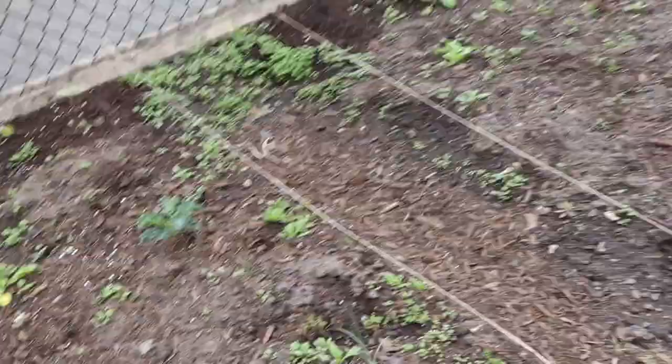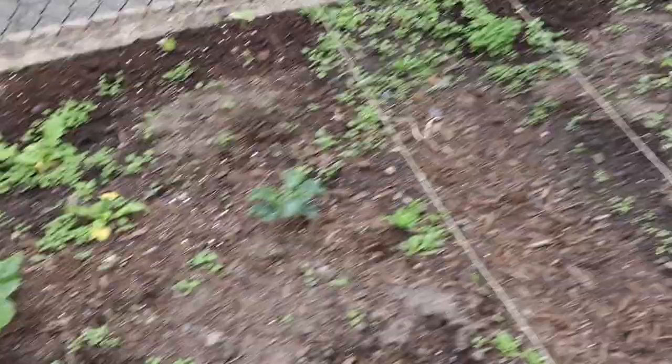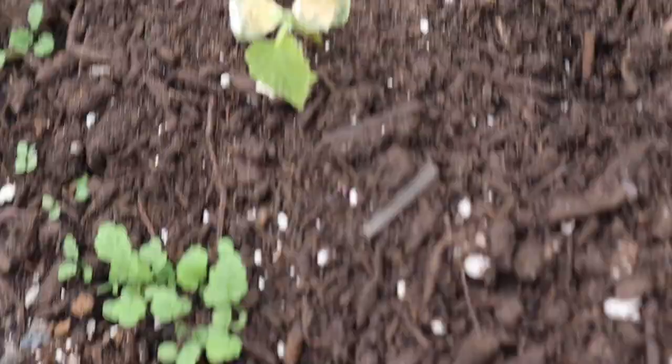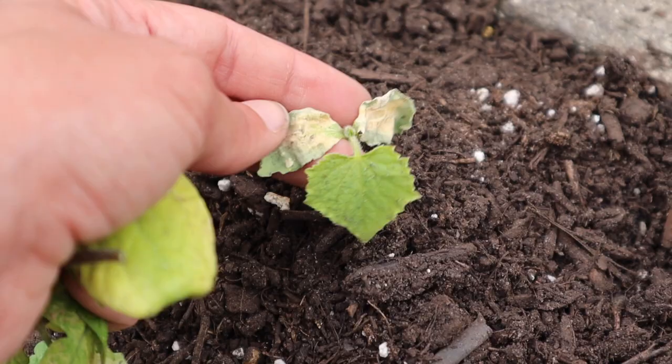Over here on the bed you guys already know — there's kale that's bolting, beautiful Swiss chard getting huge, some radish in the back. I placed something in here and something very strange — someone ate whatever I planted there, probably a squirrel. And this plant is not looking very good either — these leaves look like some kind of sickness. Can anybody tell me what this is? If you know, please help me out in the comments below.